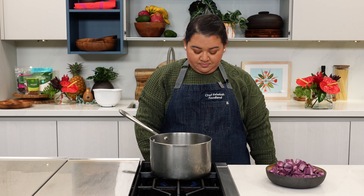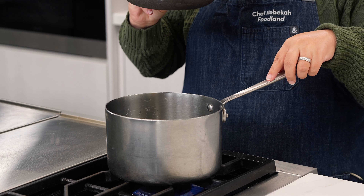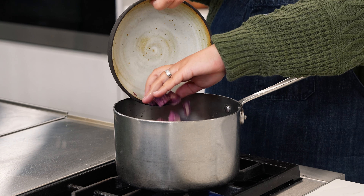Next, we'll place the diced potatoes in a medium-sized pot. Add enough water just to cover the potatoes and bring to a boil over medium-high heat. We're going to let this cook for about 15 to 20 minutes or until the potatoes are fork tender.